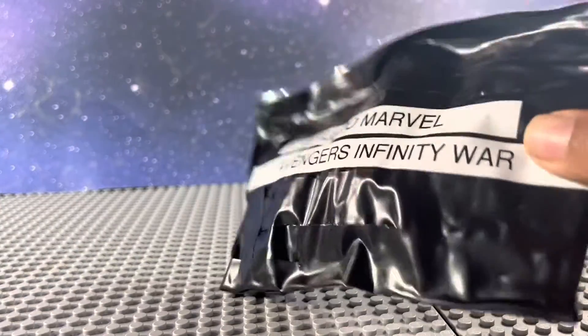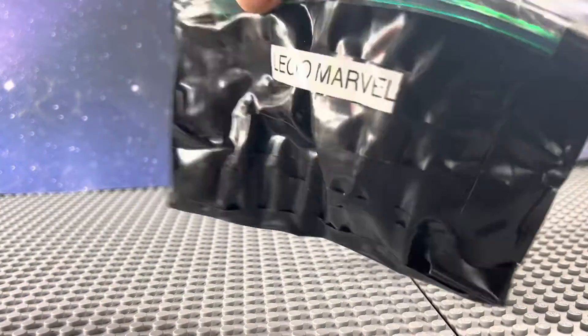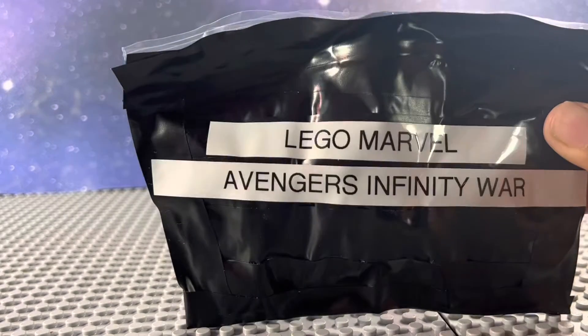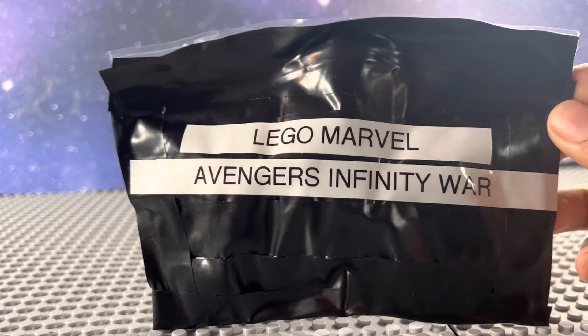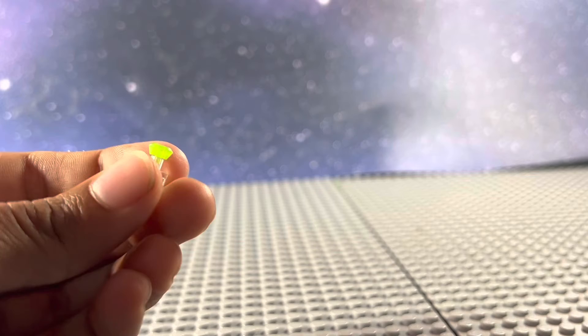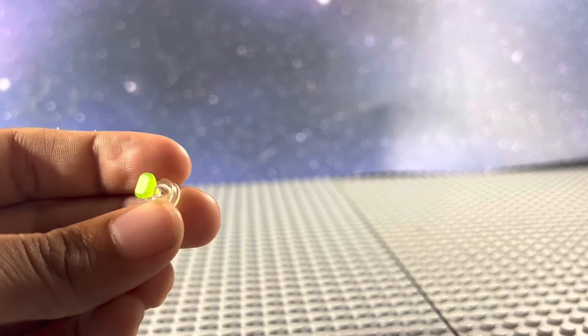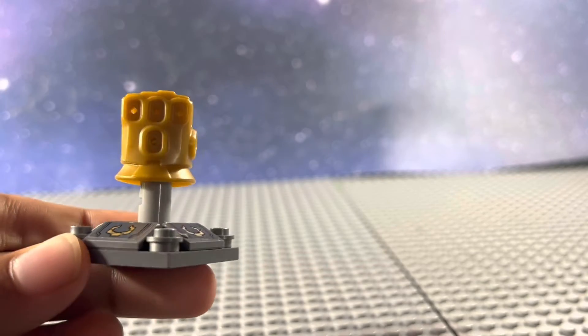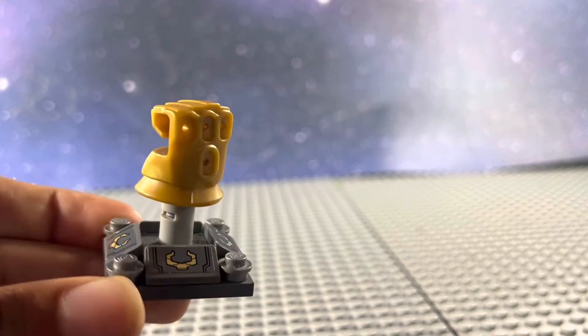LEGO has ever only made one Marvel CMF, so I decided I would make my own based on Avengers Infinity War. These are all some purist customs that I decided to make, and I put them into 12 of these blind bags. Spread across the blind bags are 6 Infinity Stones that will be placed in this gauntlet that will come with the minifigure. So let's go and open some blind bags.